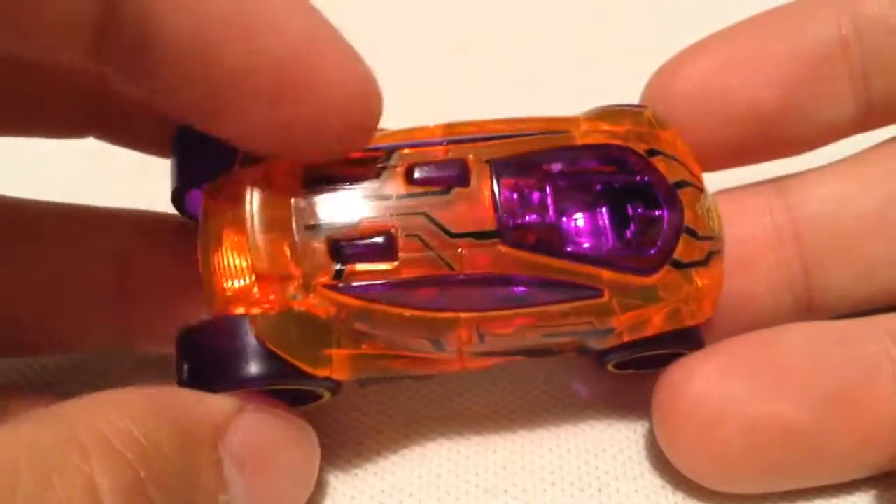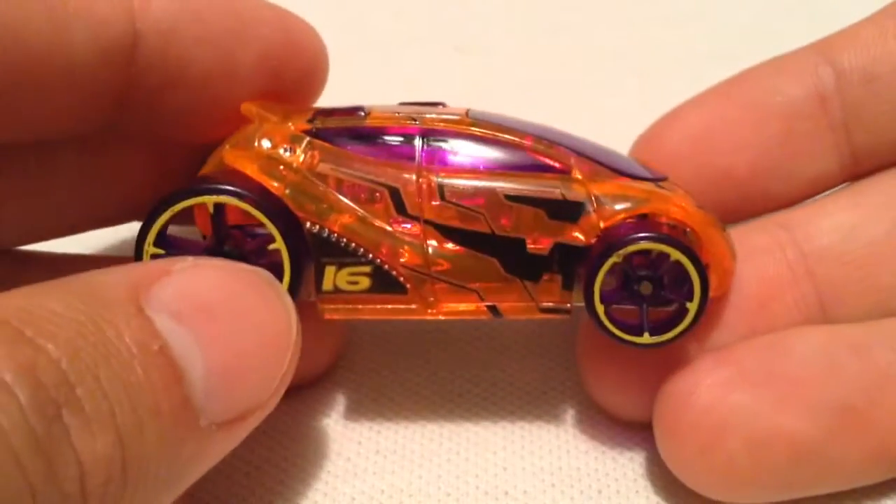And yep, there's the card art once again. So let's check it out. This one's basically an X-Racer where the body is plastic, but you can see through it — so you can see the insides there.